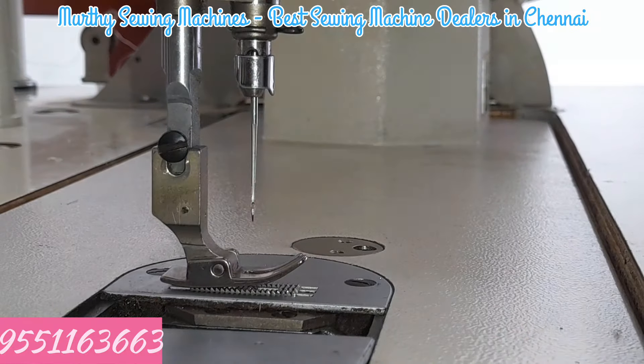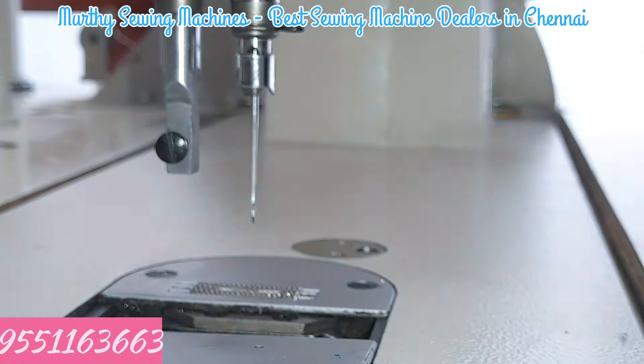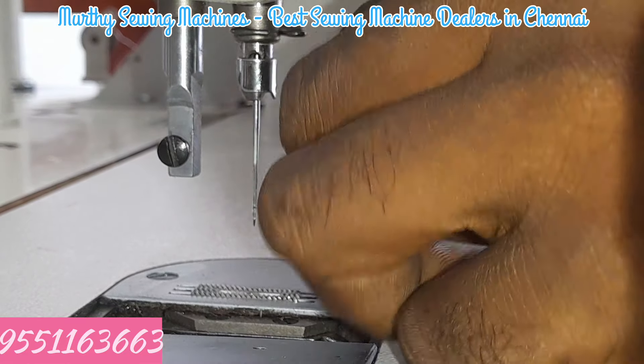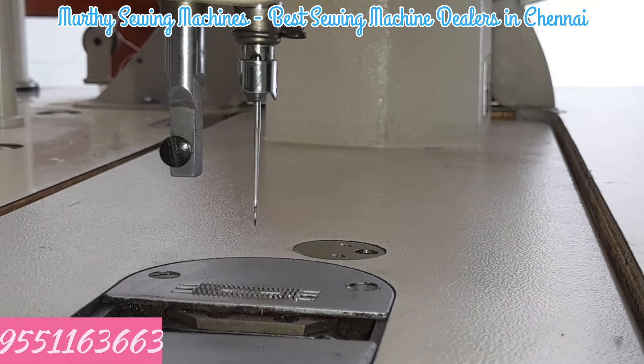Put the cloth in your hands. Get the cloth in your hands. Put a screw in the plate. Put a screw in the end.